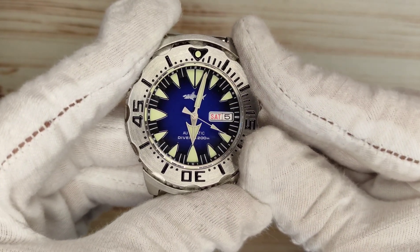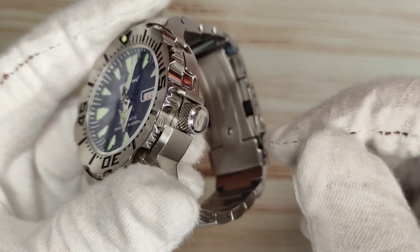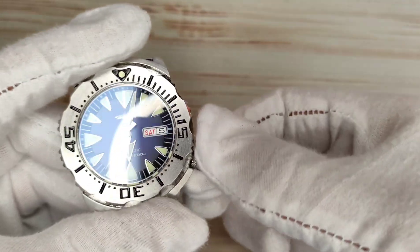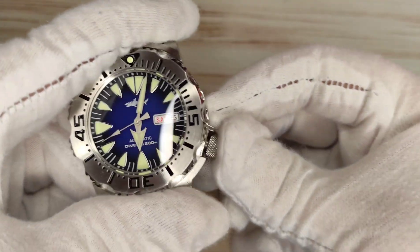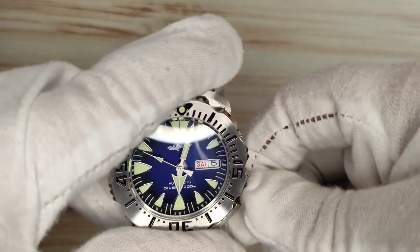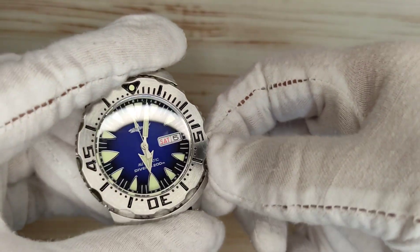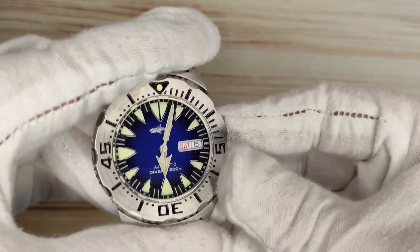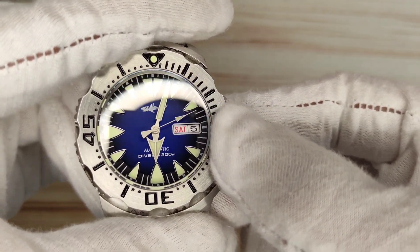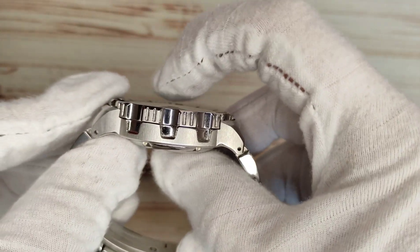For dislikes: the aggressive looks themselves are a double-edged sword — you're not going to wear this to every function. Also, the crown guard can be really difficult to grip; I've almost cut my finger trying to get the crown out on those guards. They serve a purpose protecting the crown, but in everyday use they can be sharp and awkward, and the shroud doesn't help either. Once you do get the crown out it's very grippy and good, but getting to it can be a challenge. Also, Heimdallr please start signing your crowns — just put a little shark or an H on them. Blank crowns don't make sense anymore on a watch this good.